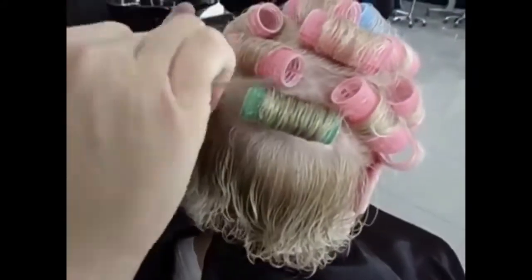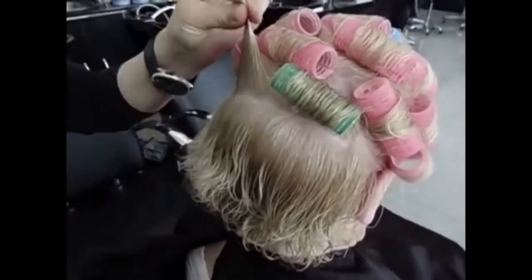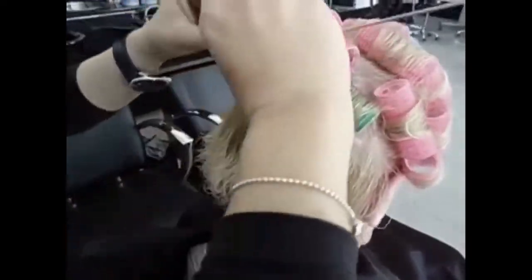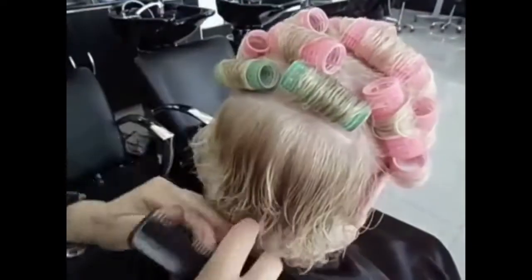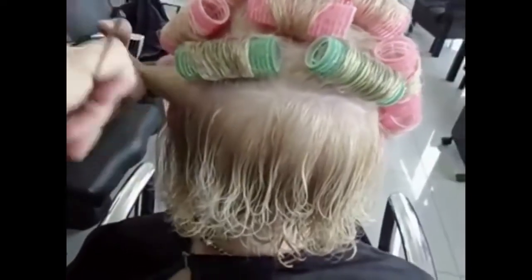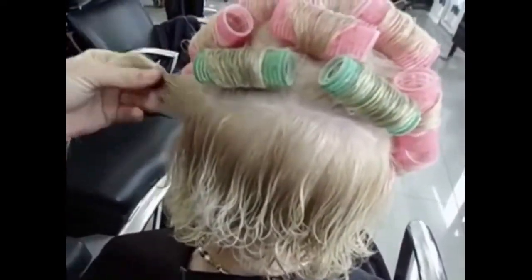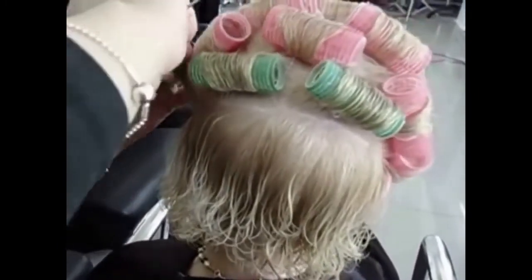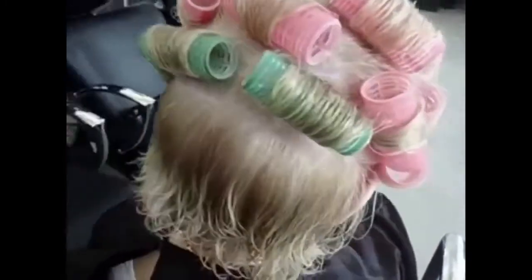Yes, I'm going to a dinner party this evening. Dinner party! Nice, lovely party. So try to put little bit here. As you see, when we go down, you put little bit small rollers. You start with bigger rollers, and you go to the smaller rollers. And this style is very good for elderly people.